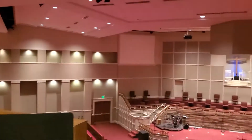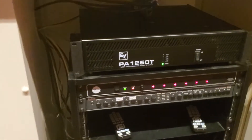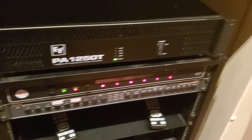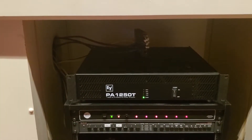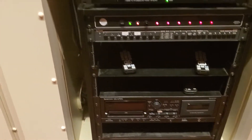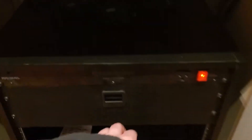Over here is the ProPresenter computer, which brings everything up onto these two projectors. And over here is the main power unit — when you press this it turns everything off in sequence, and when you press it again it turns everything on in sequence. That is an amplifier for the speakers. These two things on top and below are obsolete — that's a cassette tape deck and another switcher they used to use. Over here they have Sennheiser handheld microphones.